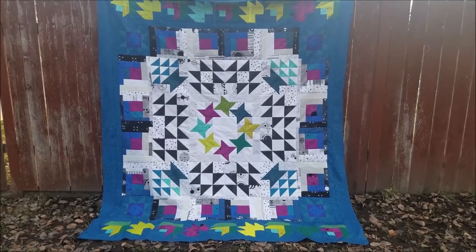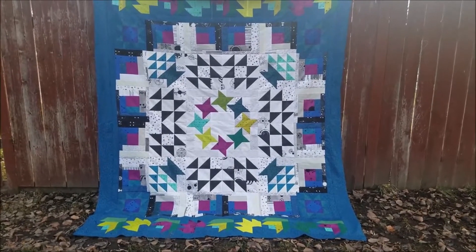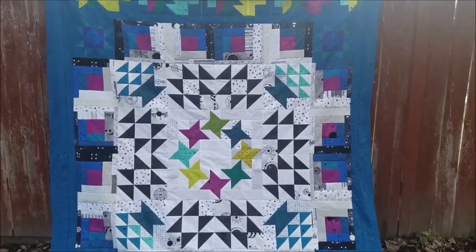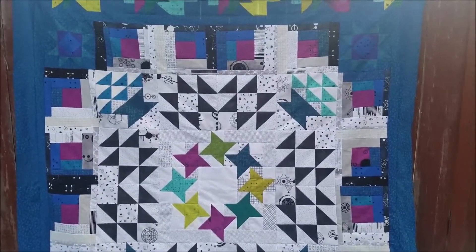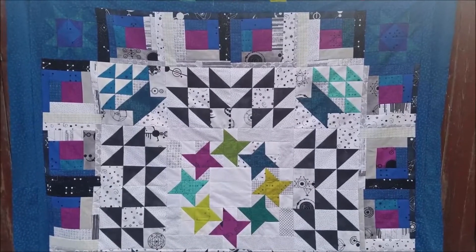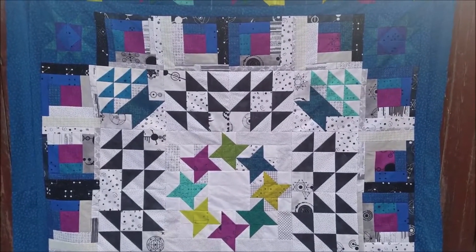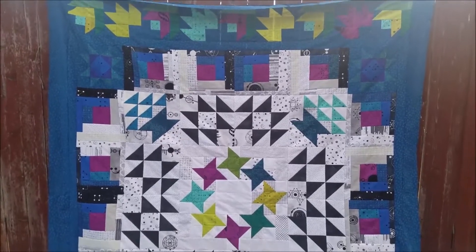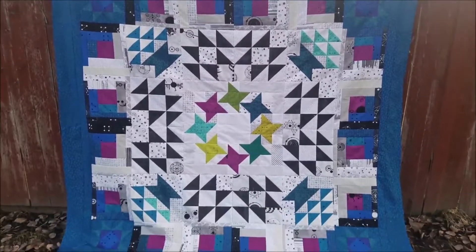For some blocks you will be making six, and for some you will be making eight — it just depends on what month it is and what block we're working on. It starts in February, the materials list goes out in January, and then we'll have them complete by the end of the year.